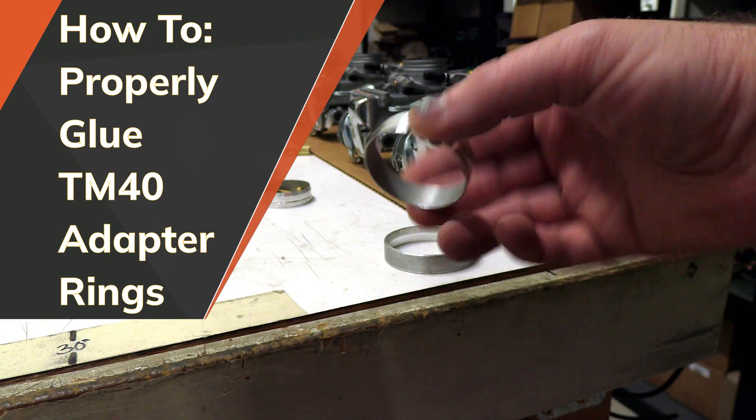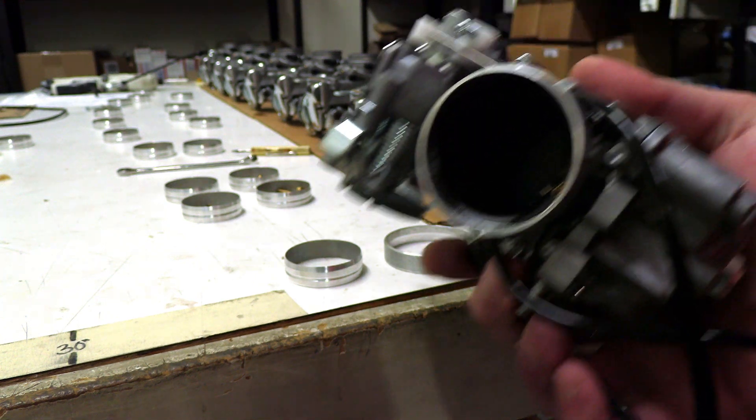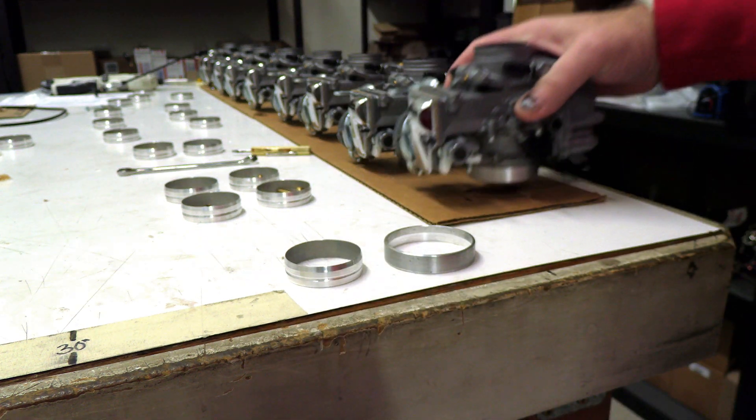We've got a cylinder ring and we've got an airbox side here. The airbox side, as you can see, is already put on this carburetor. It takes a little tiny bit of epoxy just to make sure there's no air gaps, but make sure not to plug any jets or ports when you put that side on.